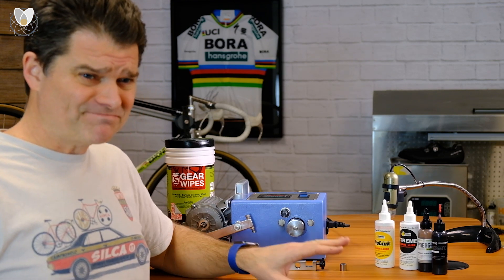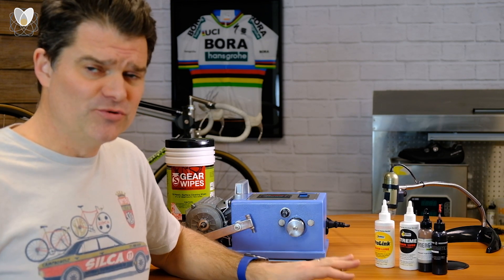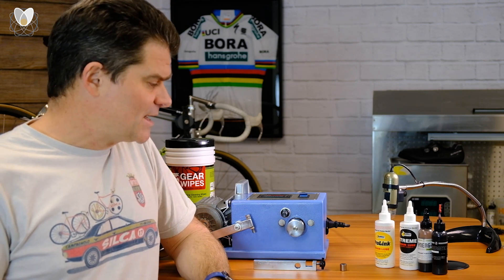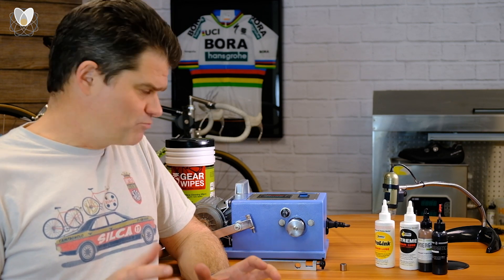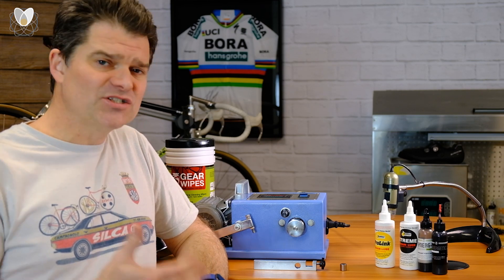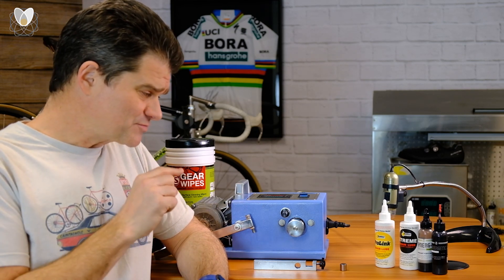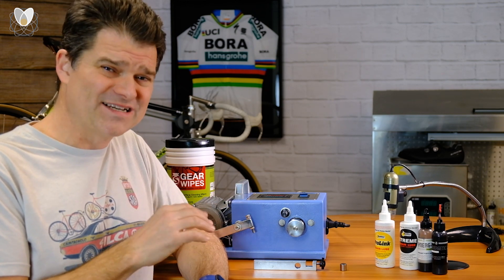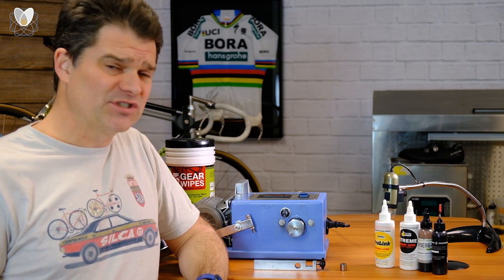To ProGold's credit, they changed their marketing. They don't use any of those terms anymore and they don't talk about that as a feature, but they still have a pretty solid market presence. I'd say a lot of people are fans of the lube, and in my opinion it's a very good lubricant — it's just really kind of an old technology now compared to some of the newer stuff.